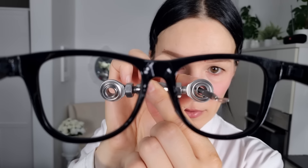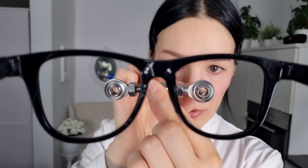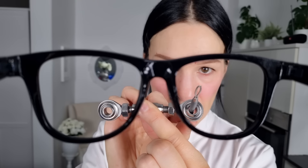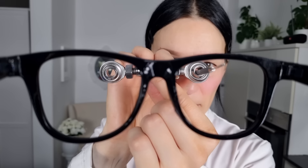I'll repeat it on the other eye. Left. Down. Perfect. Left. Right. Up. Down. Up. Down. Up. Down. Left. Right. Perfect.